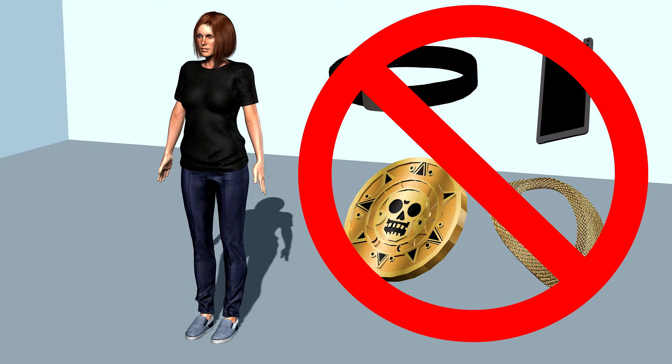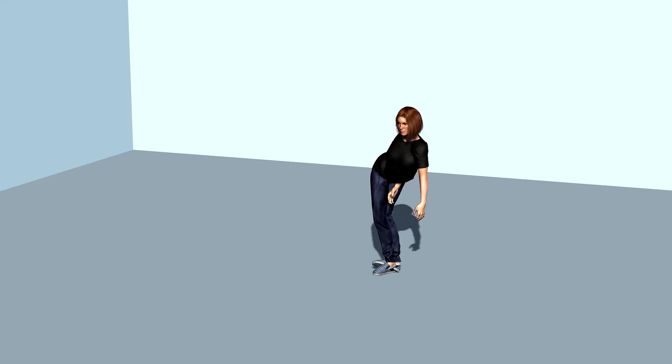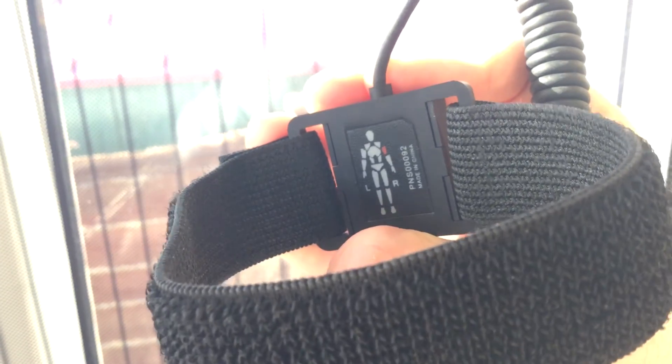The suit relies on magnets, and metallic items such as those can interfere with the performance and you'll get some very strange behaviour from your characters. There's a diagram under each sensor to show you where it should be positioned on the body.